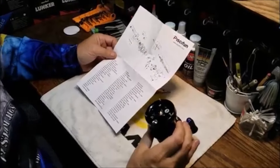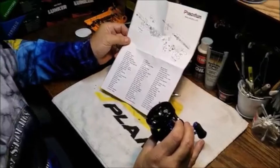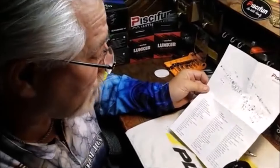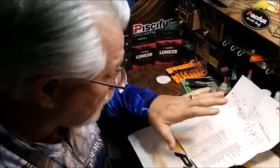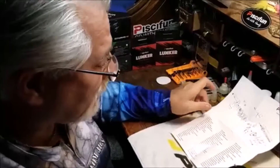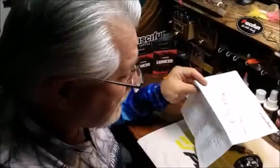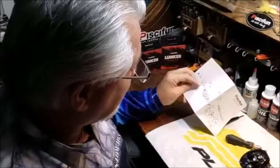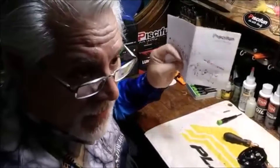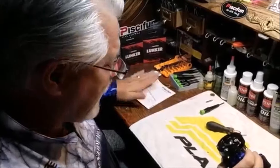Rule number one: anytime you take a reel apart, it's important to have the schematic handy in case something goes wrong. If you don't have the schematic, go out there on the internet, find it, print it out, and keep a schematic for every reel you have. It will make a difference if at the end of the day you put your reel back together and you find out you have a leftover part. So always have that schematic handy.